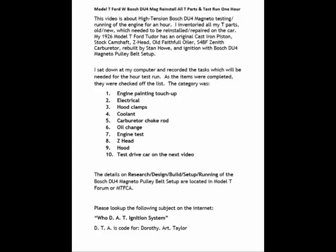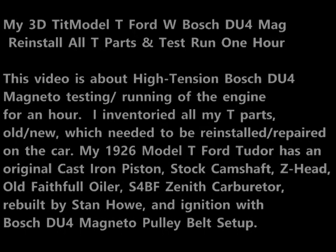This video is about a high-tension DU4 magneto testing and running of the engine for an hour. I have inventoried all my parts, old and new, that need to be installed and reinstalled on the car.